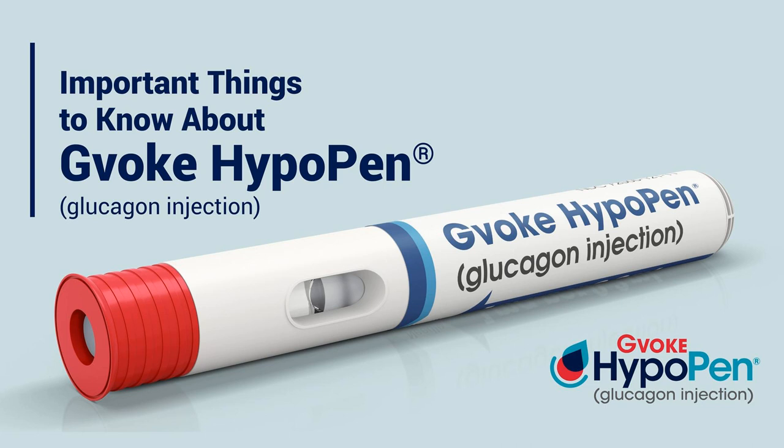If I had two HypoPens and I injected into someone who was having a seizure or unconscious, how long do I wait before I think should I do it again? And is doing it again the right thing to do? I mean, by then we've called 911 and everything. How many times can you do it? The typical is twice, right? So if once has not worked, that's why you get two HypoPens at a time when you get a prescription. If obviously it's also the reason that you call medical — as soon as the first one is given, you call 911 right away. And if the person does not come around within about 15 minutes, then we do a second injection of Gvoke HypoPen.